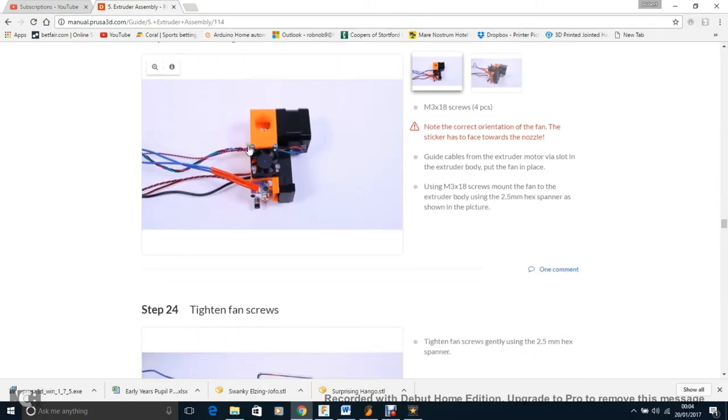For mounting the fan: one major point I missed is that the wires from the motor should go behind the fan in the little groove there. I didn't do that, so when everything was in place and I moved the X-carriage, the wires were in the way and it couldn't hit the end stop — it just hit the side of the Z frame. That became a bit of a nightmare.